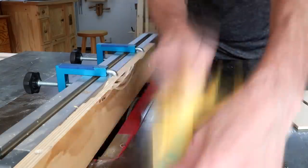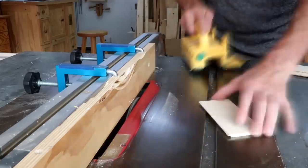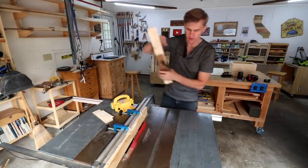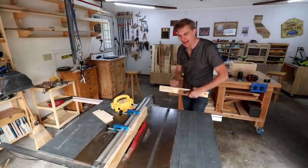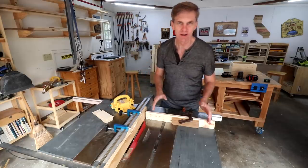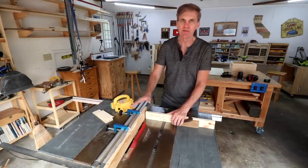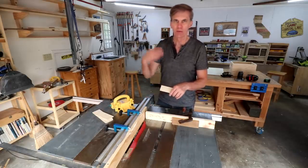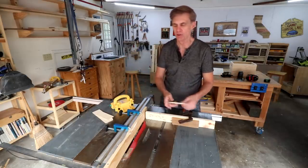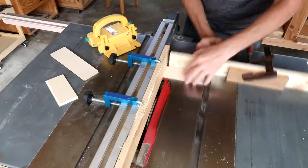So the first thing I'll do is cut a rabbet along one long edge of each of these pieces. The next two cuts I want to make are on both short ends of the two short pieces. I'm going to be using my miter gauge and my rip fence together for these rabbet cuts — and this is the only time you will ever use a miter gauge and the rip fence together. It's safe to do since we're not cutting all the way through the board. Just as a reminder: if you're making any cross cut where you're cutting all the way through the board, never use both of these at the same time because that can cause the cutoff piece to kick back at you.